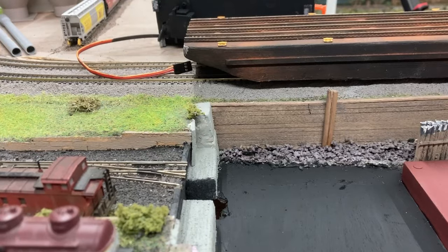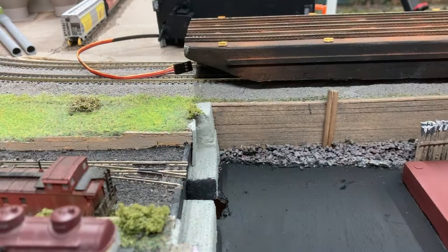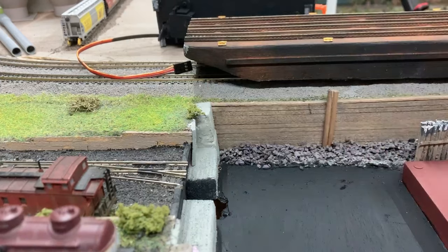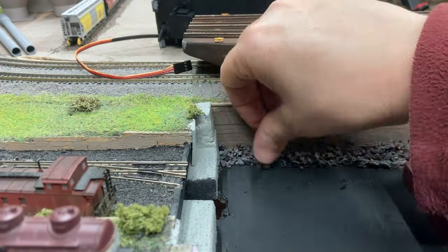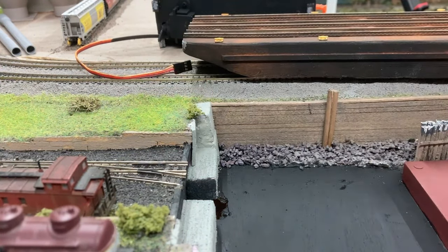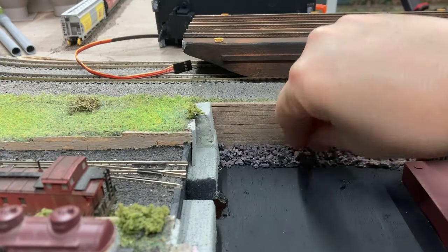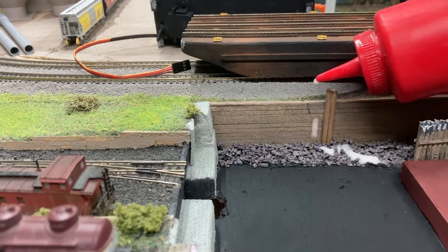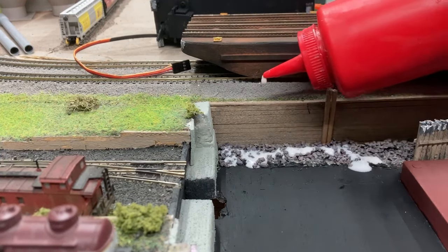The final step for this phase was to fix a few gaps in the stones at the bottom of the retaining wall. Luckily I still had the same ones so I glued them in place with diluted white glue and wiped up the excess.